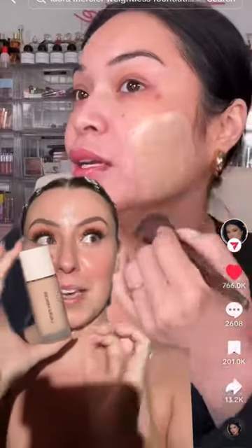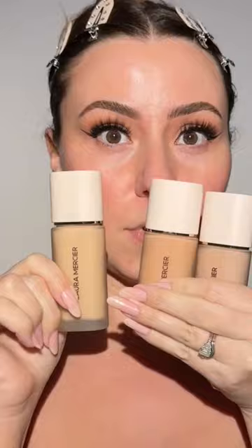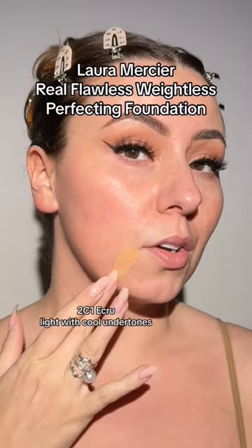I hope it looks this good on me. I'm so excited. I bought three shades — two cools, one neutral: ecru, cashew, soft sand.